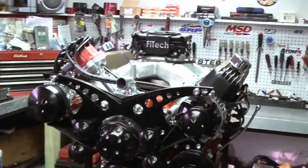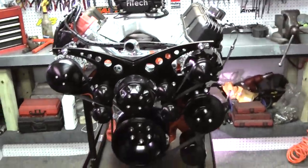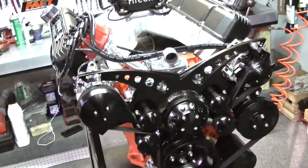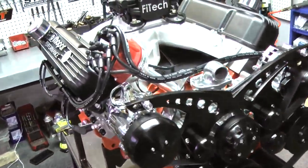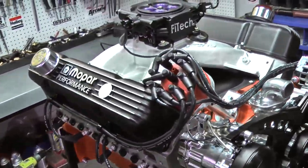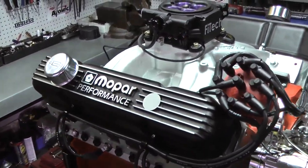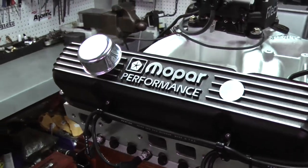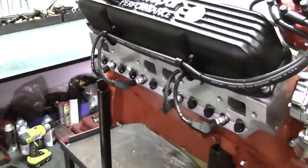All of our engines come with hydraulic roller cams that have been custom ground just for us. This has some nice tie bar lifters in it. Then we put a set of Edelbrock cylinder heads on here, manly push rods, and this one has the Magnum Pro Series roller rockers on here.